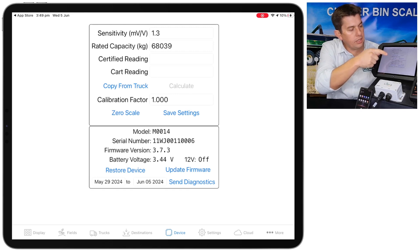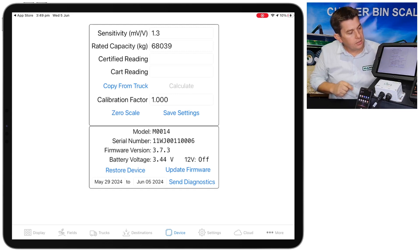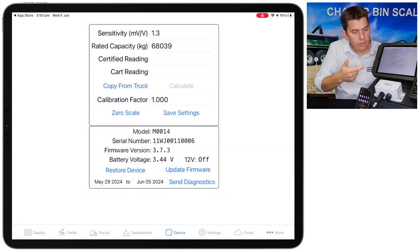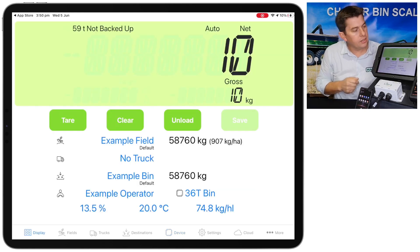You'll see a little bit further down the calibration factor is 1. We can refine the calibration with a little inbuilt calculator they have here, but just for now we'll leave that at 1 and use the factory settings. We also need to zero the scale to let it know that the bin's empty — you'll see the zero scale button there. So we'll hit zero scale and hit yes.